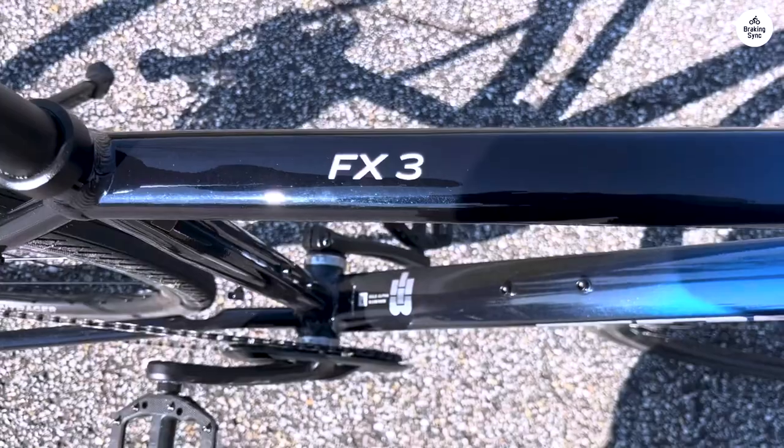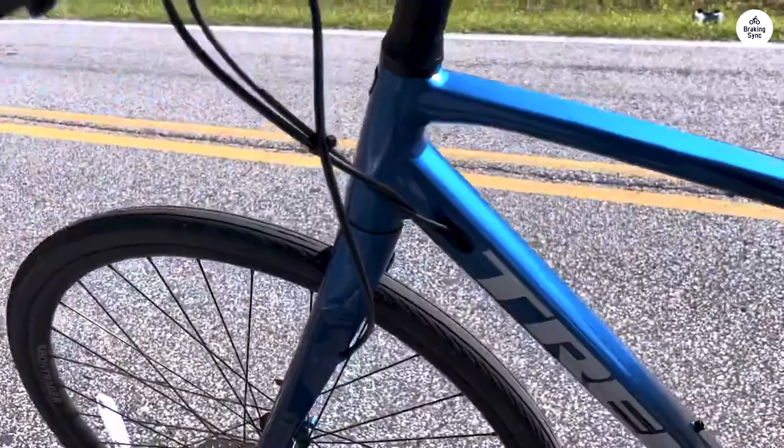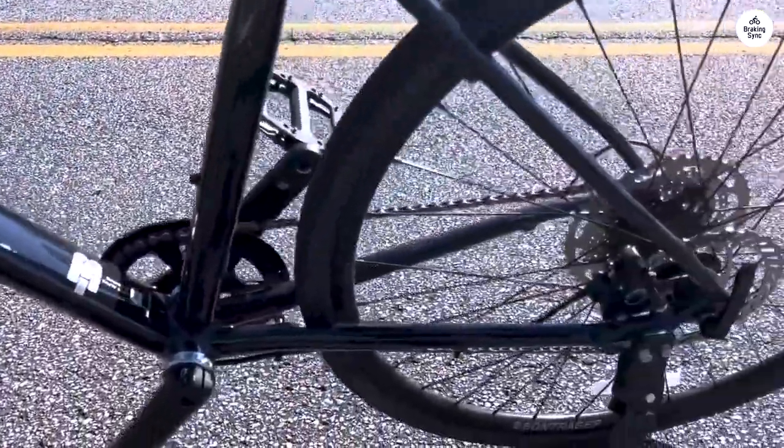If you're into tracking your fitness, you can add the Duo Trap S, which lets you connect the bike to a fitness app on your phone. That's a nice feature if you're someone who likes keeping track of their rides.